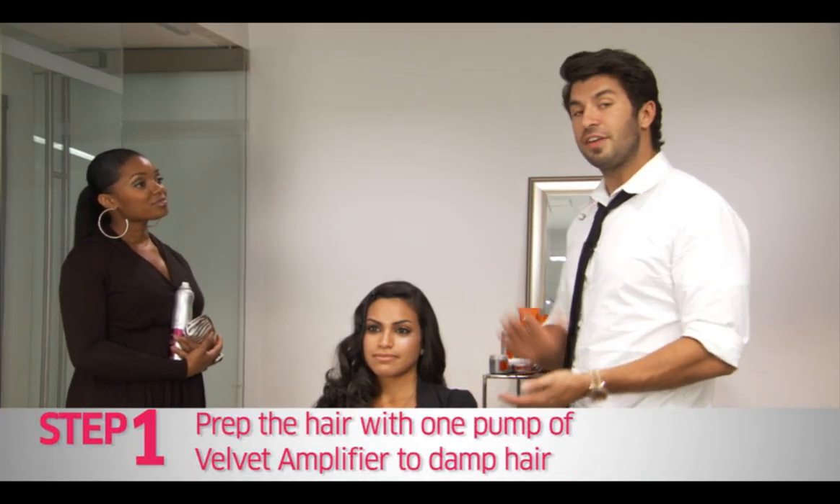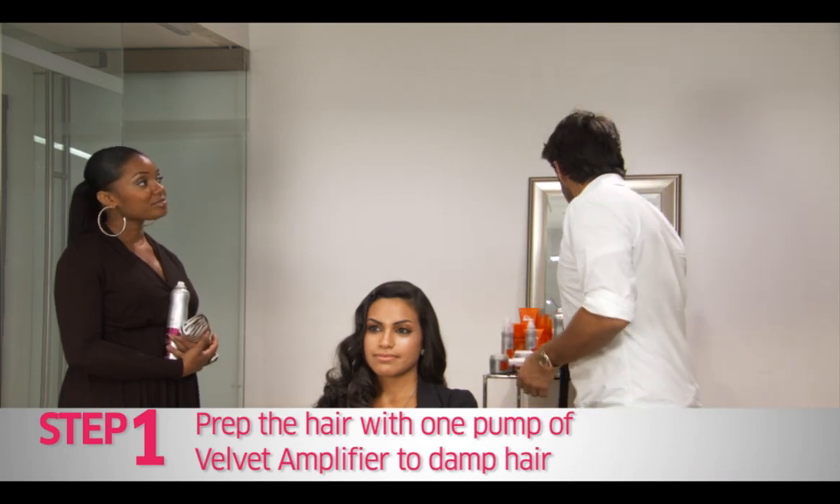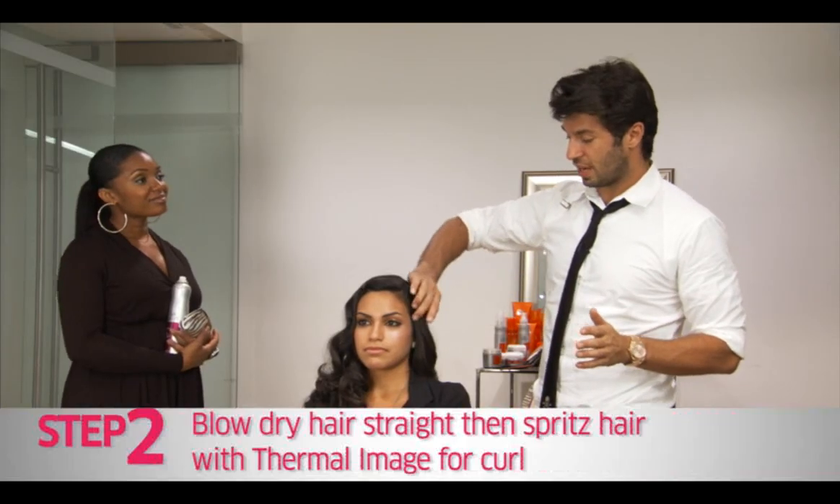Today I have Deanna here and what I did on Deanna's hair is I started by applying the Velvet Amplifier. The Velvet Amplifier is my primer — it's a product I put on before any other product. My next step is I like to curl the hair.